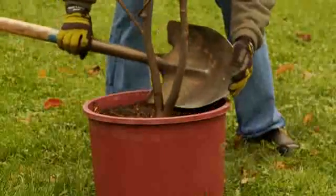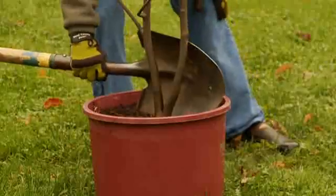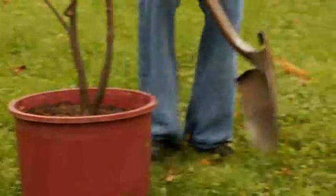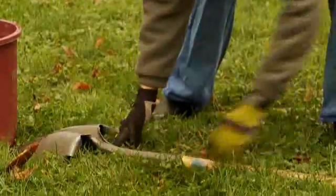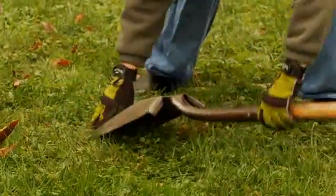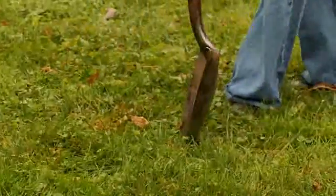Use your shovel to gauge the width of the hole you'll need to dig for your new tree. Measure for a hole that will be three times the width of the root ball. The reason for this is because most of the roots grow sideways out of the cluster, and we need to give them a soft start to build a strong new root system.